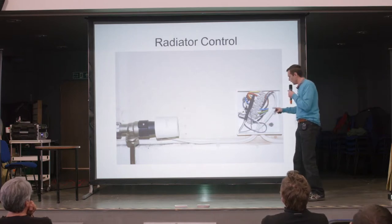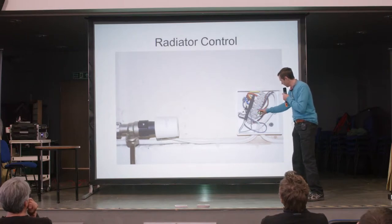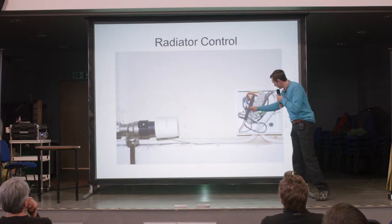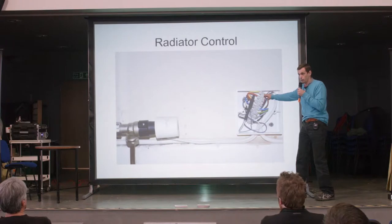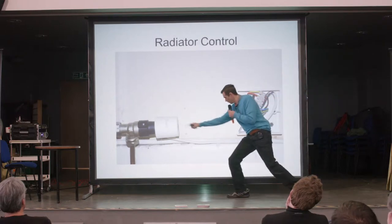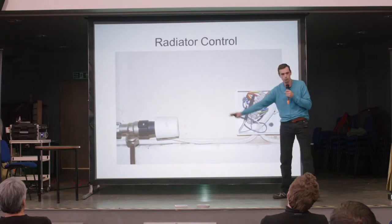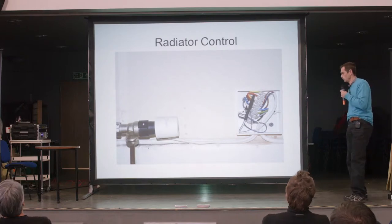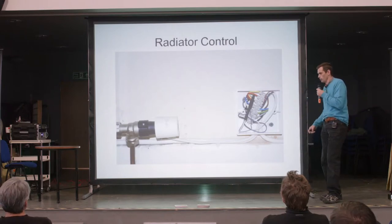I've gone for seven-core cable because it was available and cheap. You've got three sets here: ground, live, and data — those three deal with the sensor. Then you've got your common 240 volt neutral, and then one, two, three channels of 240 volt live. In this particular instance, this controller is wired into channel one, so in the other rooms you've got channel two and channel three with common neutral. There's no reason why you couldn't go for ten-core mains if you wanted to — seven core just met my needs.